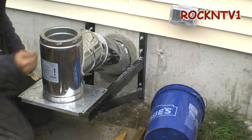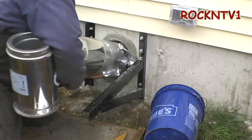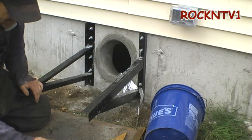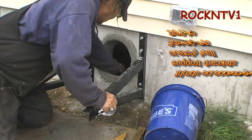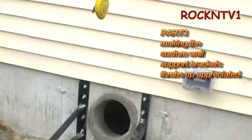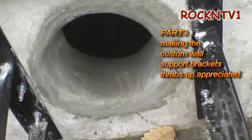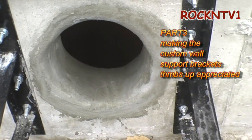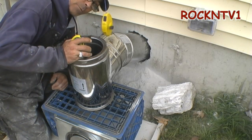I wrapped some tinfoil around the pipe to keep it clean while we're working. I used quick-setting concrete to fill and finish the hole — you can see it's a tight fit. I plan on using a little bit of fiberglass insulation around the pipe so it has something to move on as it heats up and cools off. I didn't want to mortar the pipe in tight so I can change it down the road without chipping the concrete back out. There are my future brackets — stay tuned to see me make those. And there's my hole. Thanks for watching, tune in for the next part. John Rocket TV1 said that.